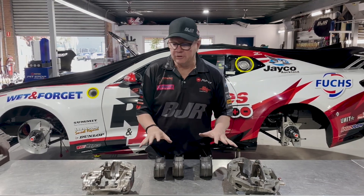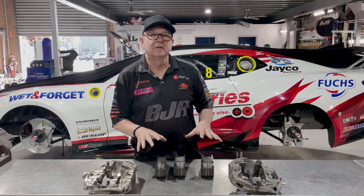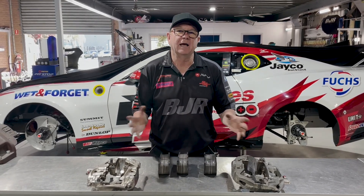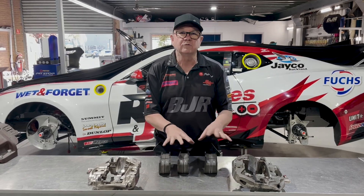Post-Bathurst, I thought it was a great opportunity to dive into the front brakes of the car from Bathurst and explain why we had to change pads and calipers, and how that looks for us.